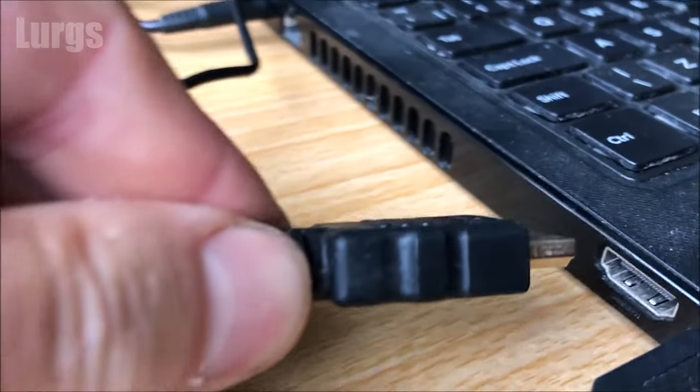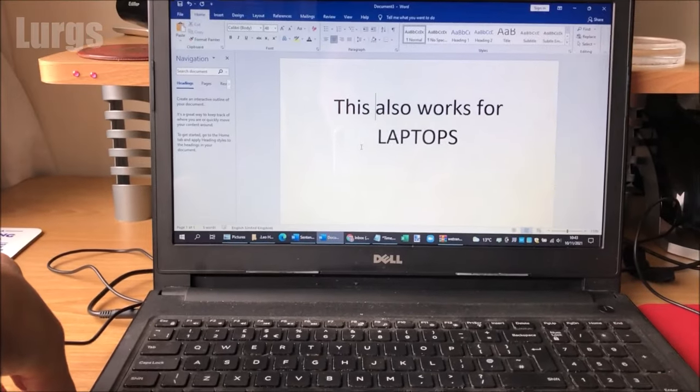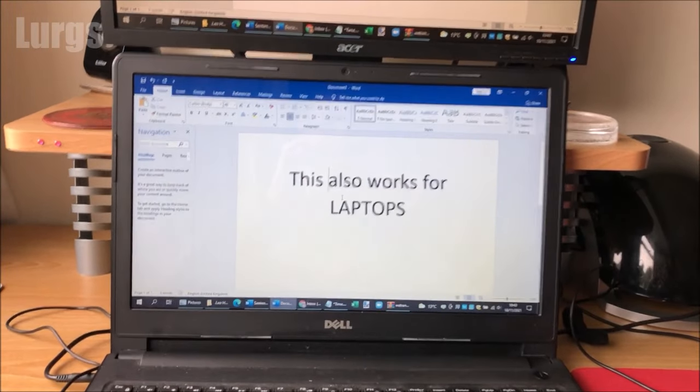This also works with laptops, so you can take the same HDMI to VGA adapter, plug that into the HDMI port on your laptop, and then it will automatically mirror the screen on your monitor. Ta-da — absolutely fantastic!